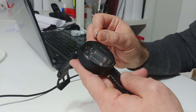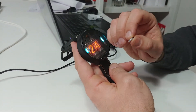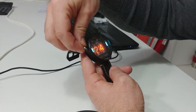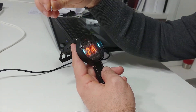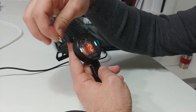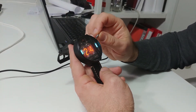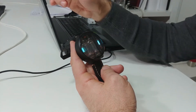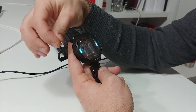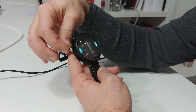To set up the time, first put the magnet on the right side. You will see 24 or 12 hour mode — you can switch between them by pulling the magnet on the left side. Then put the magnet again on the right side; it will show hours. You can change the hours by pulling the magnet on the left side.